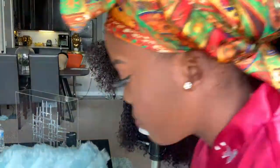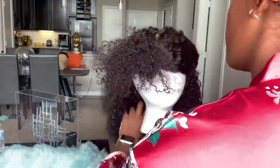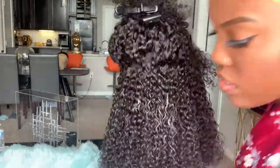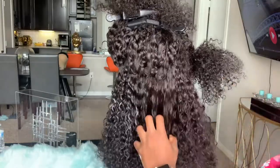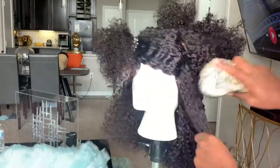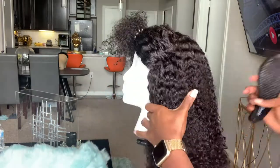I decided to do a voiceover so we can just speed through this. For the products, make sure you get it on the back — you know where it hits your neck, it gets a little tangled back there. So make sure you get that product on the back of the wig and make sure your brush goes through the ends of the curls.